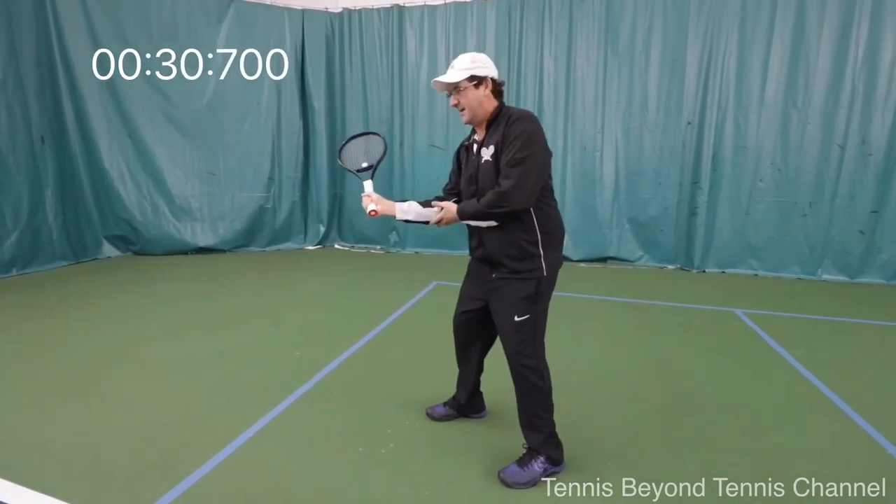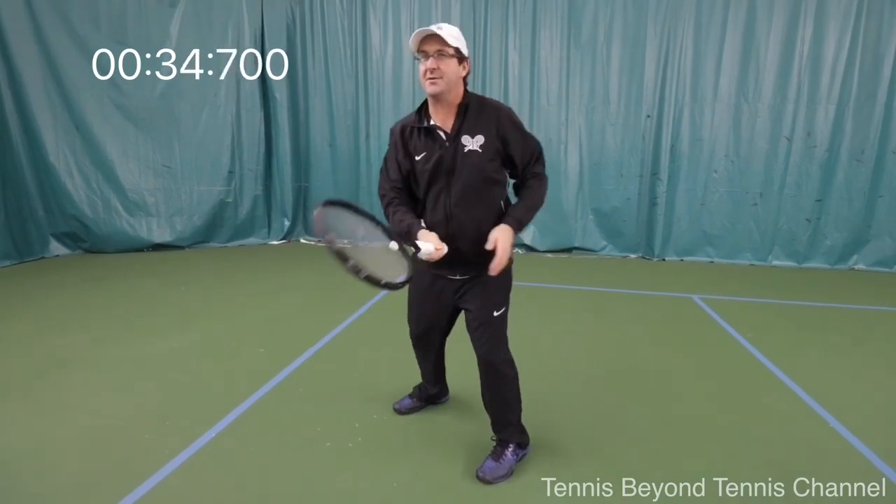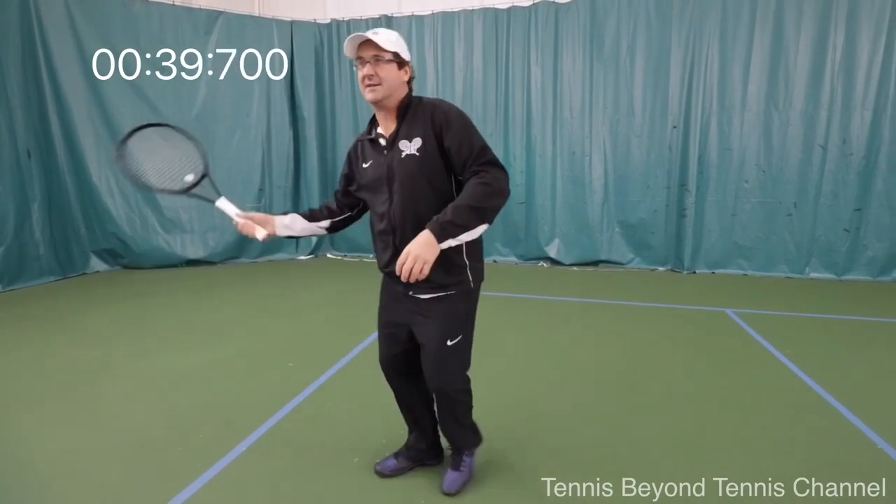On the slice, I get that handle out in front and come through leading with the handle. Same thing on the forehand side — I've got to get my elbow in so that I can put the handle out in front and pull through. Exact same swing on the volleys: the handle pulls through, the racket head lags.